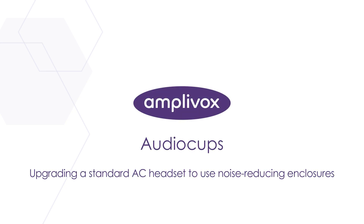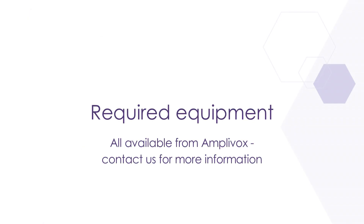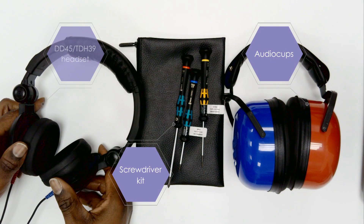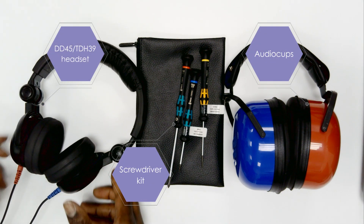Hello and welcome to this video which will demonstrate how to add audio cups to your existing DD45 audiometry headset. Before we begin, ensure you have the following items and tools required to perform this task.